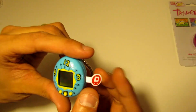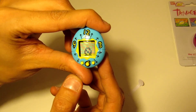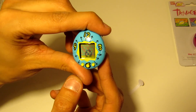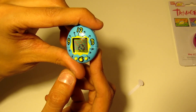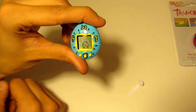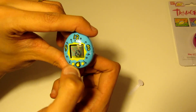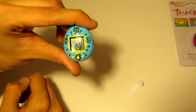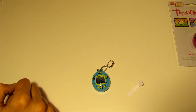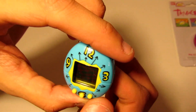Let's pull this thing out of here and see — looks like some kind of creature. It should be an egg first, so let's see. It hasn't moved yet, but let's see what happens.